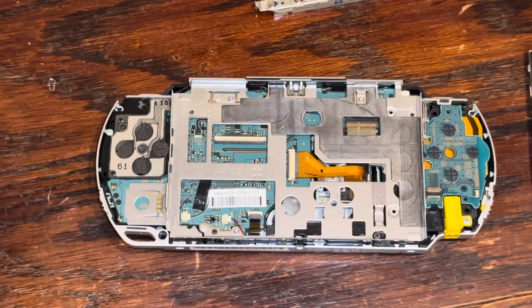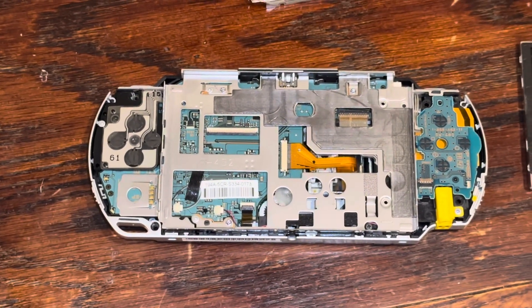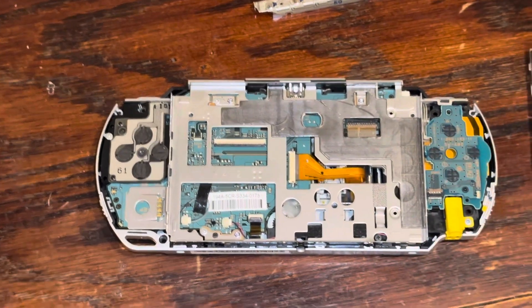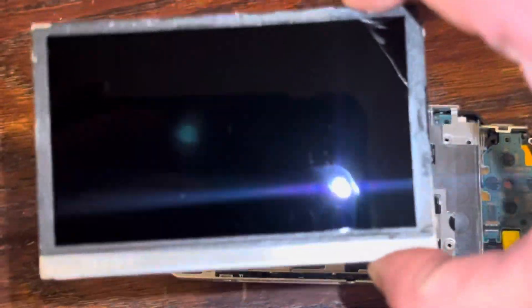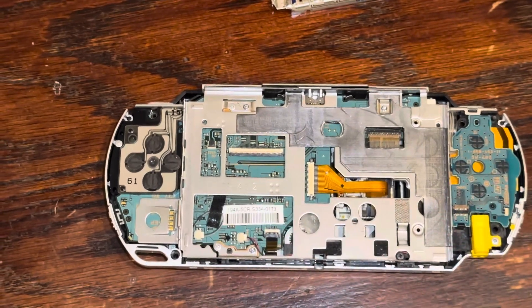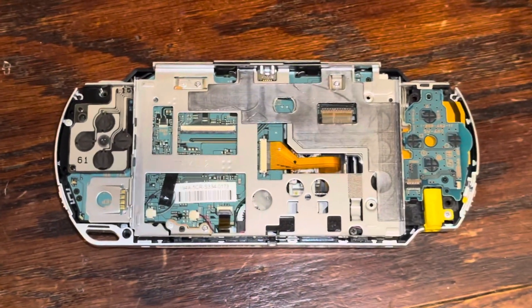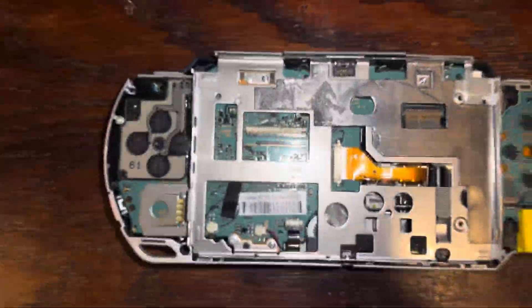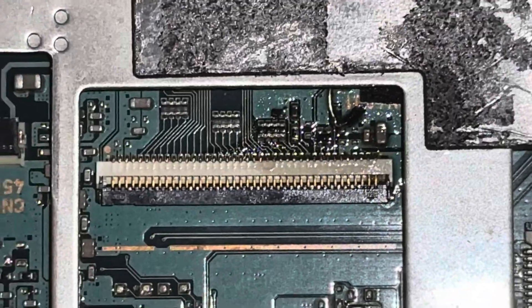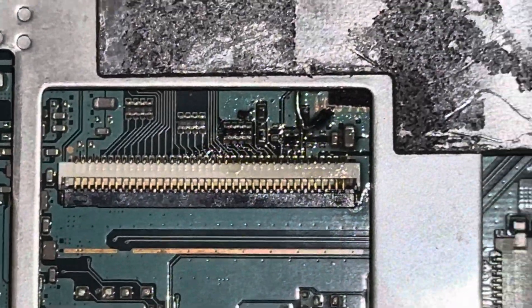So I took the PSP 1000 apart partially — I unscrewed all the screws in the back and removed the front faceplate. Now the old LCD is detached, and I will be replacing it with the newer IPS LCD. Before I install this new IPS LCD into the PSP 1000,